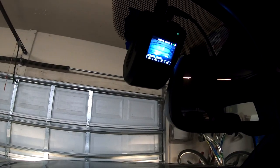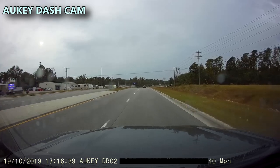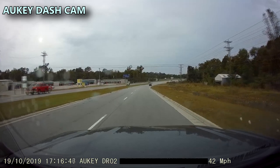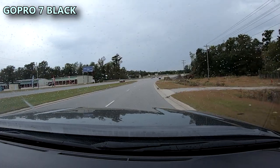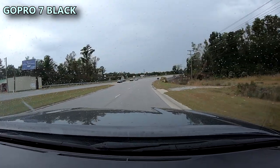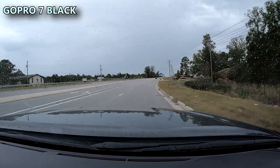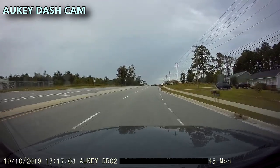I'll take this out on the road and do a recording of what's on the dash cam just so you can see the picture quality and compare it to the GoPro. This isn't really a fair comparison comparing a $69 dash cam to a GoPro 7, but I just wanted to show the difference. The GoPro is recording at 1080p at 60 frames and the dash cam is 1080p at 30 frames — I could be wrong.